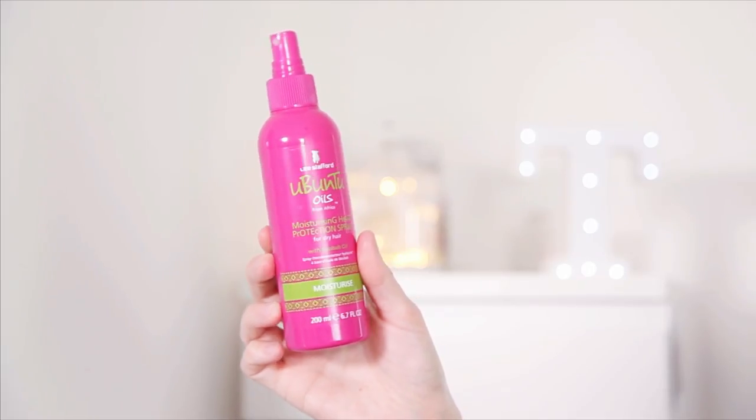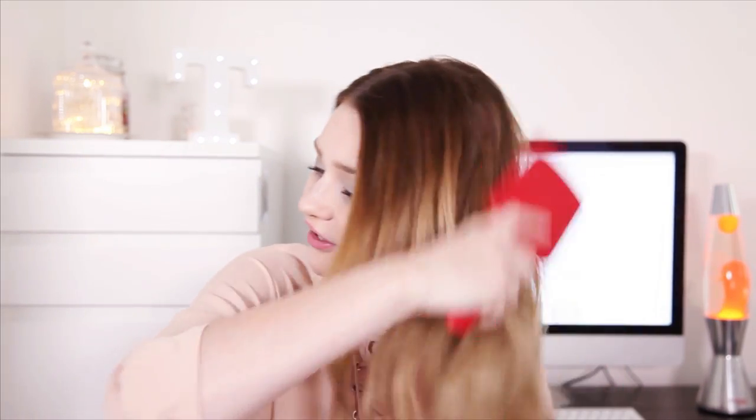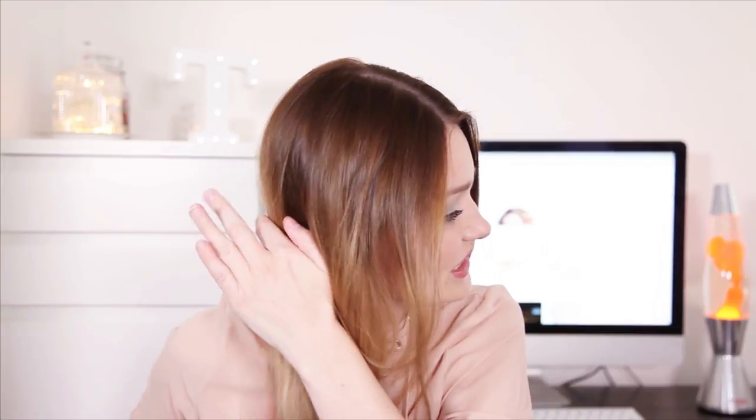So let's get going. Firstly, I'm going to spray it through my hair with some heat protectant. This is the Ubuntu Oils from Africa by Lee Stafford and it smells so nice — it's so fruity. I'm just going to lightly spray that all the way through my hair. And then I'm just going to brush it through with my Argan Oil from Morocco paddle brush, which I just love. It gets out all the knots in your hair, and it's nice to brush this through just before you curl.